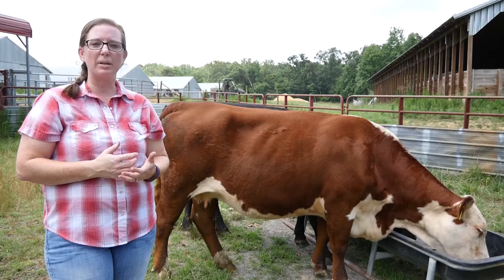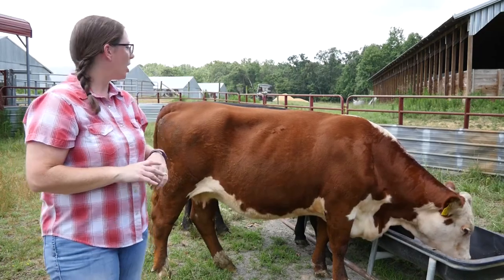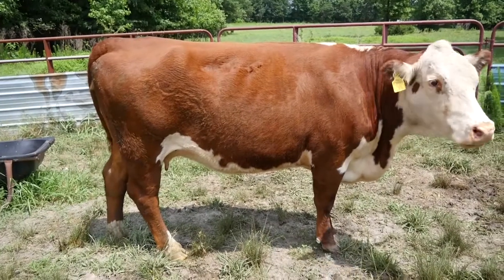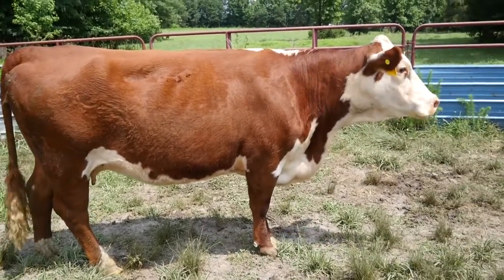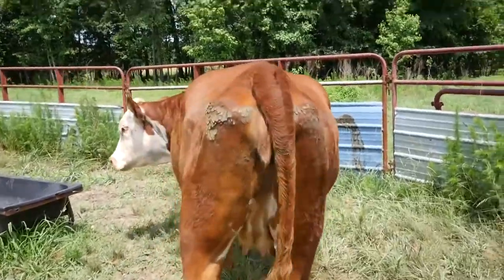This cow behind me is what I would consider ideal body condition. She's going to score around a 5, and when you take a look at her, when you look across her body, you don't see any kind of excess fat — she's just in really good body condition.